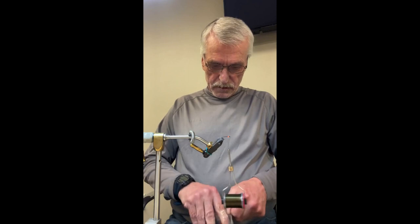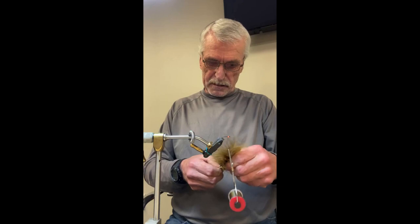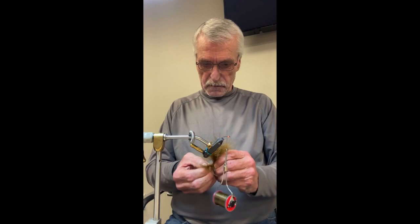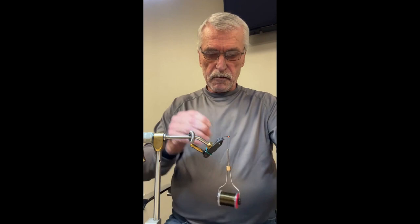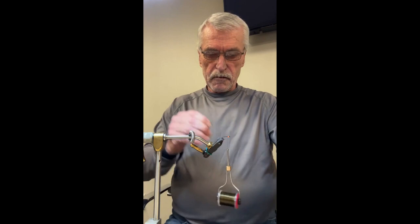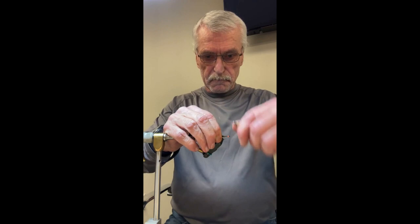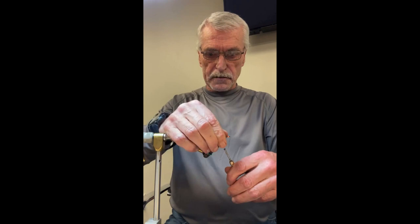Next thing is the tail. With this pattern I like to leave the tail quite long — usually about one and a half shank lengths. Lots of people scoff at this because they say it wraps around the bend of the hook, and I'm sure it does happen occasionally, but it sure catches a lot more fish with the long tail. We're just going to tie it in right behind the eye and wind the thread down to the tail, holding the marabou on top of the hook shank so it doesn't spin around.